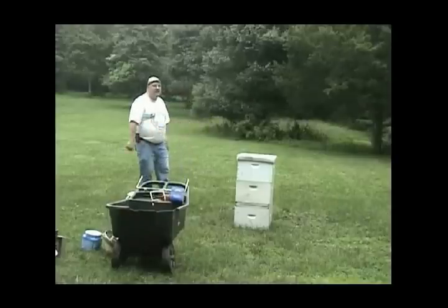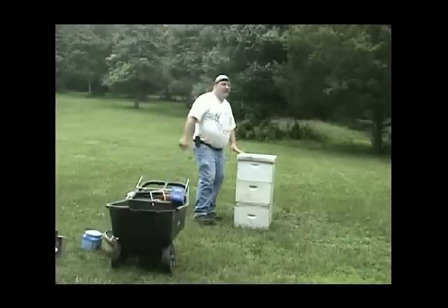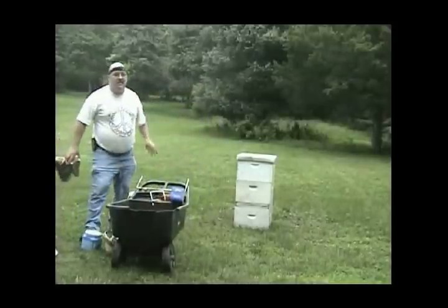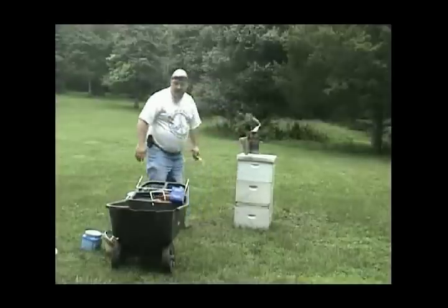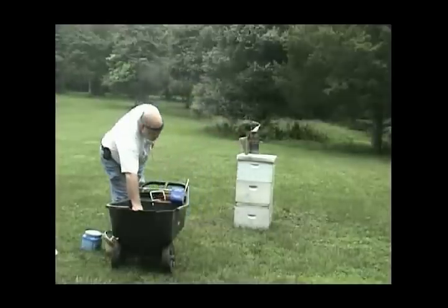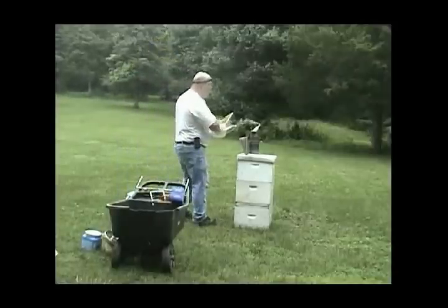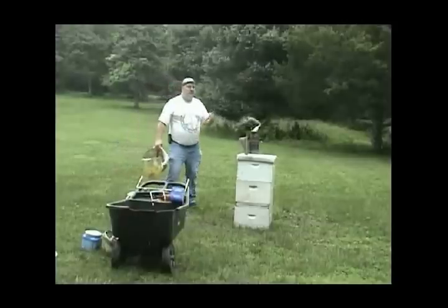My smoker is lit and I'm going to smoke the hive. Obviously I have my suit on. I'm going to make a comment about wearing a full suit versus just a veil — popular or not. When you get stung on the arm, on the hand, on the ankle, on the belly, wherever it may be — good news for you as a beekeeper is to have a local reaction.